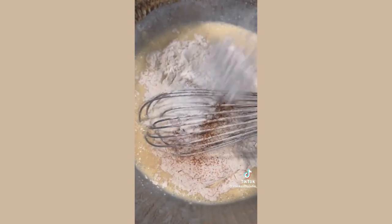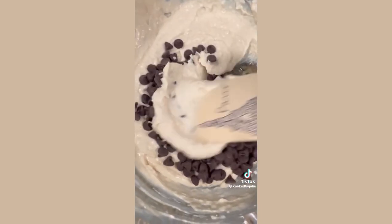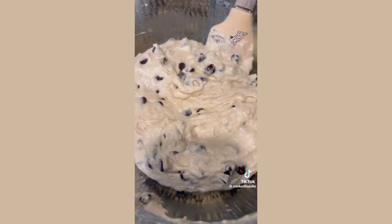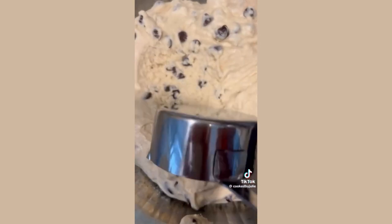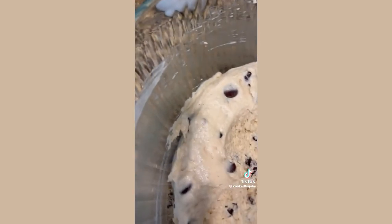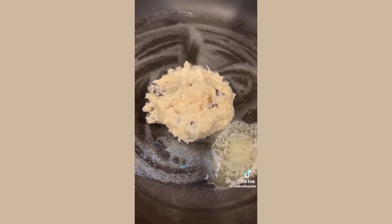Add one and one third cups of all-purpose flour, one tablespoon of baking powder, one quarter teaspoon of kosher salt, and one quarter teaspoon of ground cinnamon. I heard years ago that cinnamon brings out that chocolate flavor — whether or not that's true, I love the flavor it adds. Don't over mix.